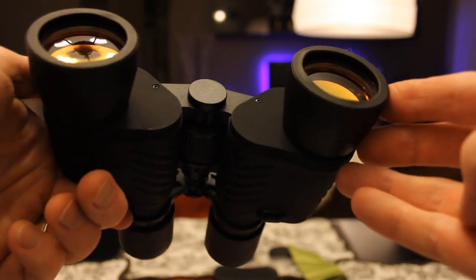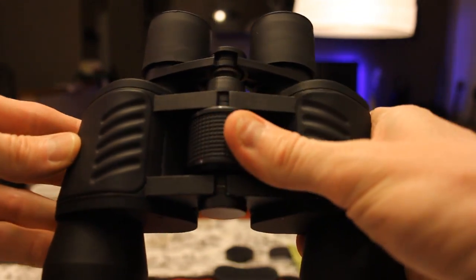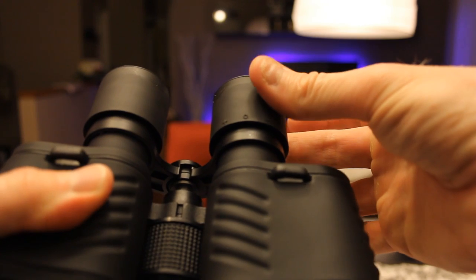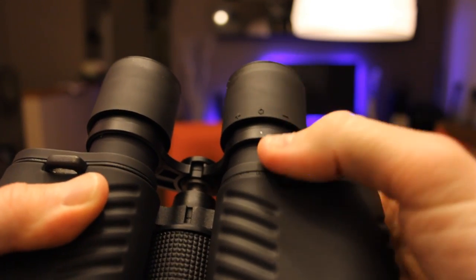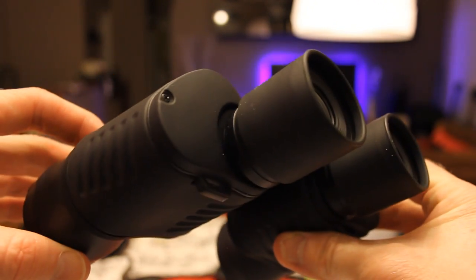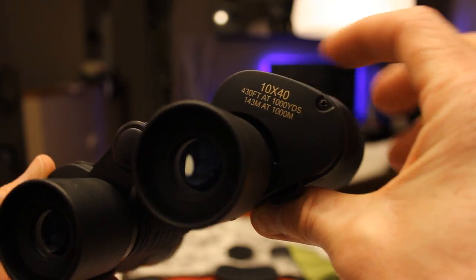Taking a closer look — I like the tint on these, very clean. Nice grips, a nice focus turnwheel in the middle that comes in and out smoothly. On the right side there's a diopter with a plus and minus to fine-tune focus, lined up with a reference dot. Good solid build — 10x40, 430 feet at 1,000 yards, 143 meters at 1,000 meters.